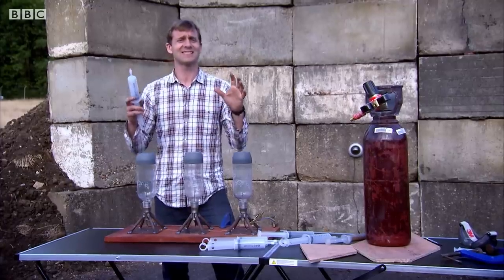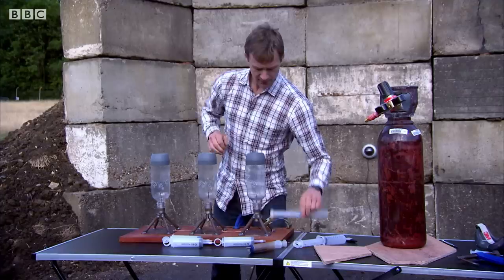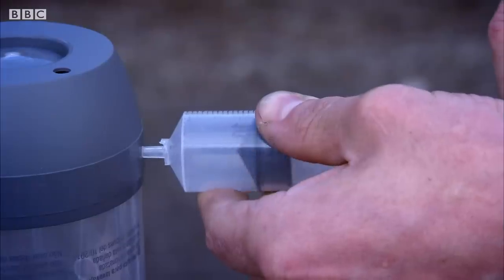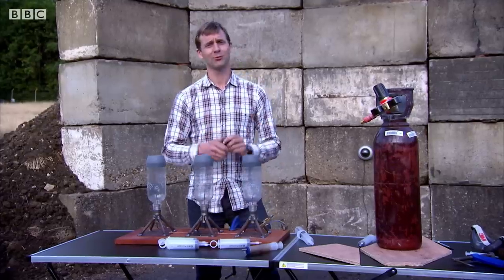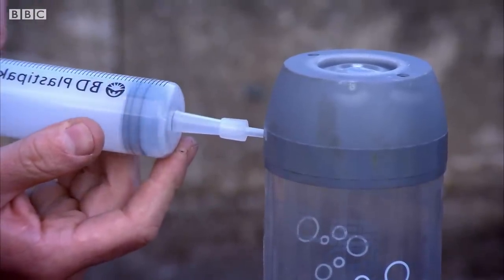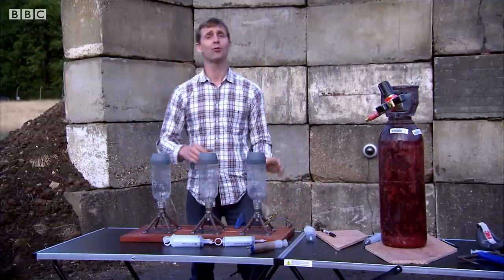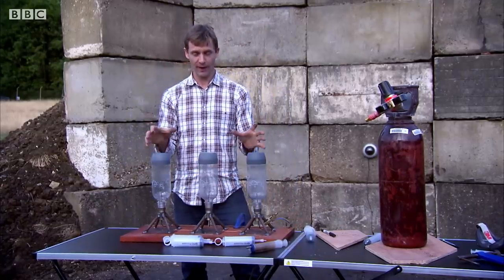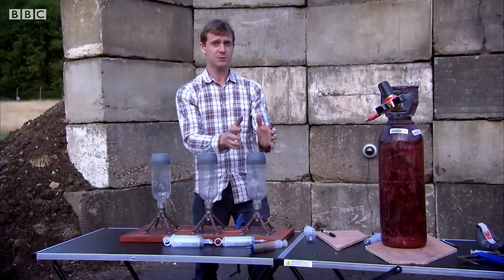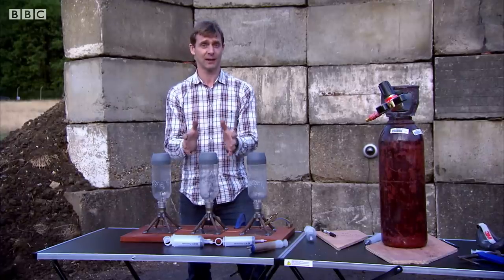You might think a stack of fuel is the best way to go. Or you might think it's best to have loads of oxidizer and not quite so much fuel. Or you might want to try a bit of rocket science, which means in my bottle that's about 77 millilitres. My three rockets are now set with their fuel-oxidizer ratio — this one with loads of fuel, this one with loads of oxidizer, and this one hopefully the scientifically correct formula.